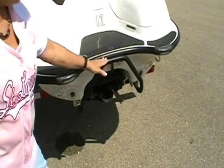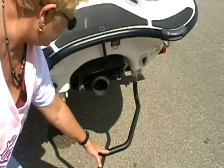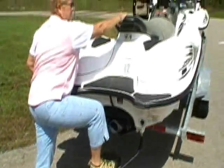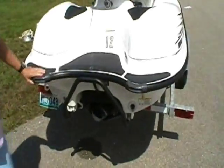On the back of each Wave Runner, there's a convenient step when you're out in the water. Pull that down as a foothold to get back onto the Wave Runner. Works really well — very easy, especially for folks our age.